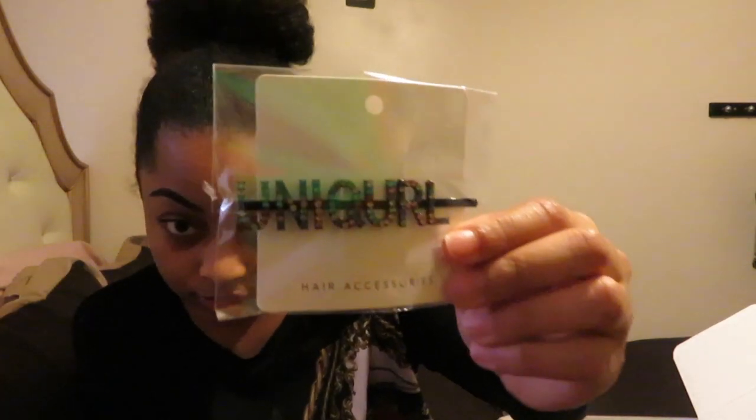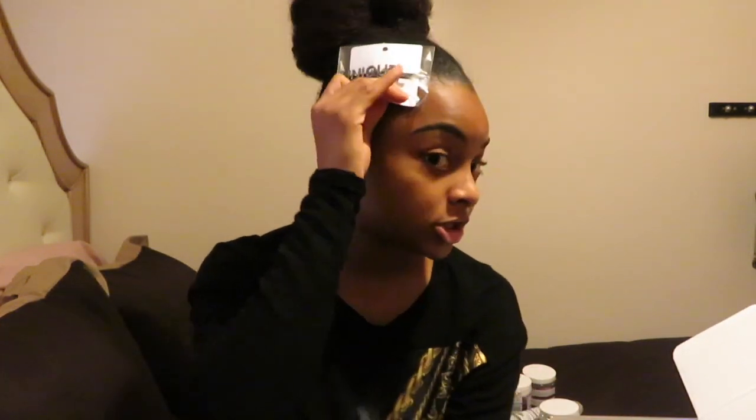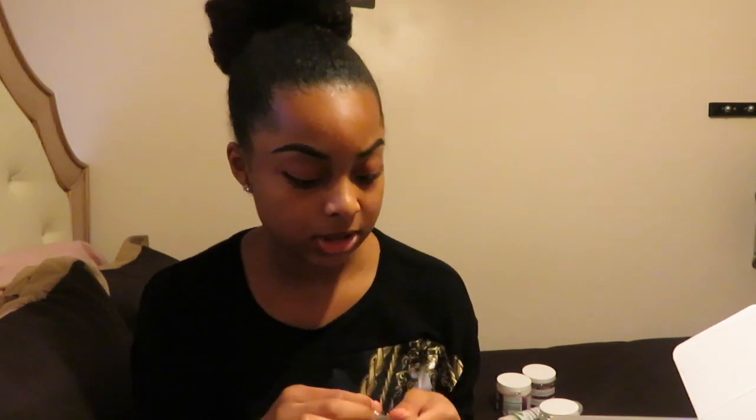The last item in the holiday box is the Unicurl hairpin. I feel like this would be cute to add just a little extra something to your hair — I might actually put it on my hair right now, to be honest.